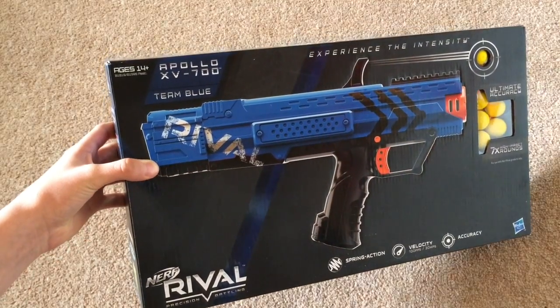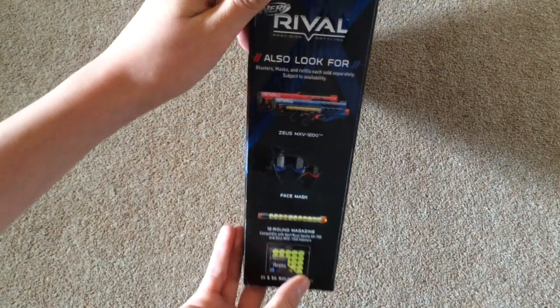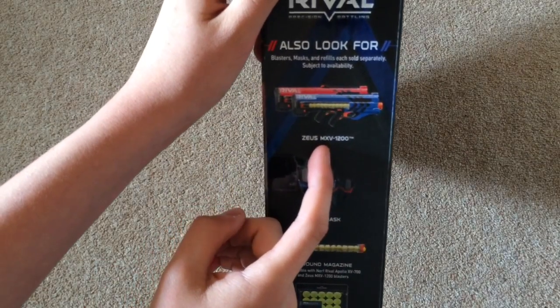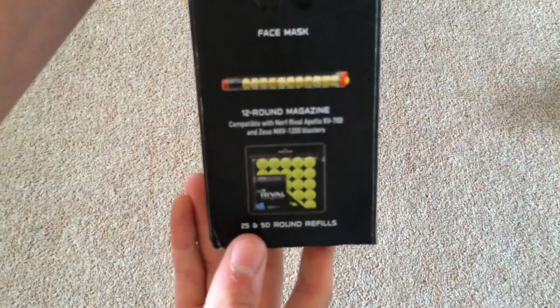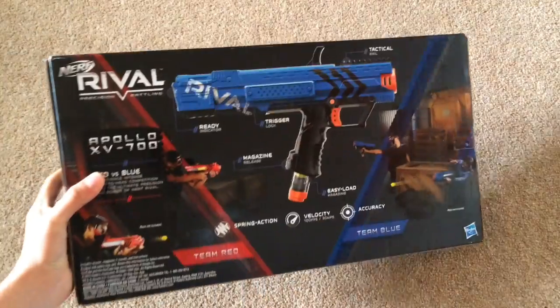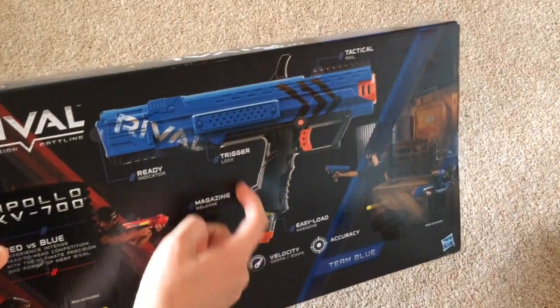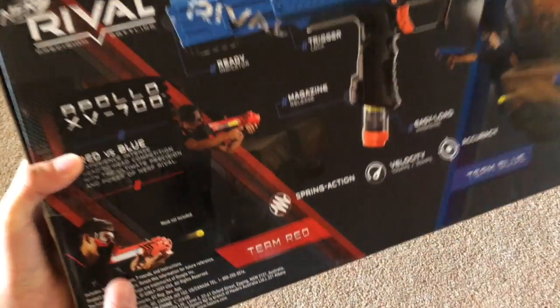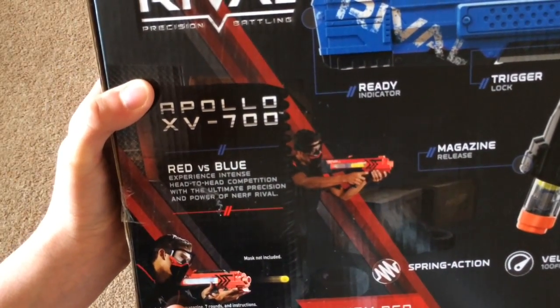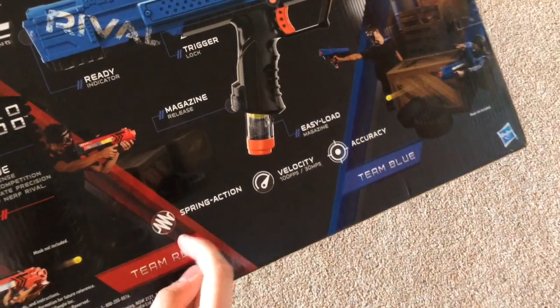This is kind of Hasbro's take on competitive sports such as paintball or airsoft. On the side there are advertisements for the Zeus MXV-1200, which comes in blue and red, face masks, the 12-round magazine, and refill packs. On the back it shows team red versus team blue, with ready indicators, trigger locks, and magazine release. The magazine is in the handle, which is pretty neat. There's also a tactical rail and easy load feature, and team blue versus team red branding. It says 'experience intense head-to-head competition with the ultimate precision and power of Nerf Rival,' along with the spring action, velocity, and accuracy details. But anyways, that's the box — we'll get on to unboxing it now.